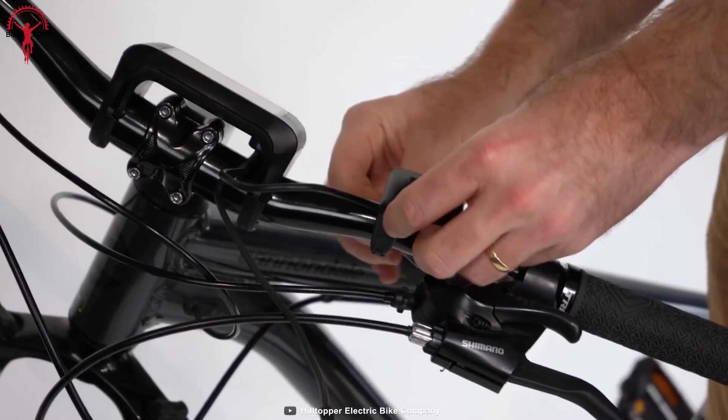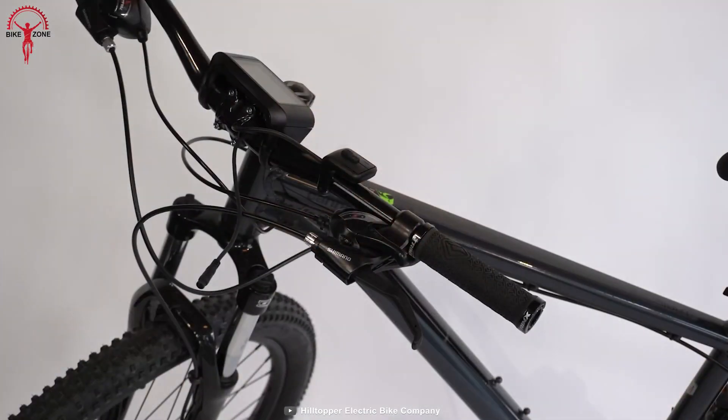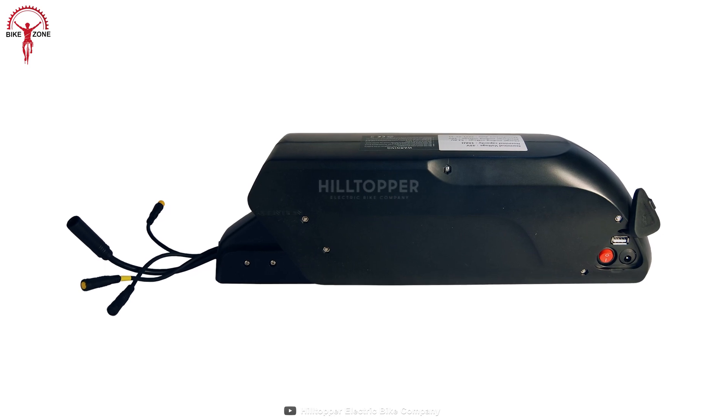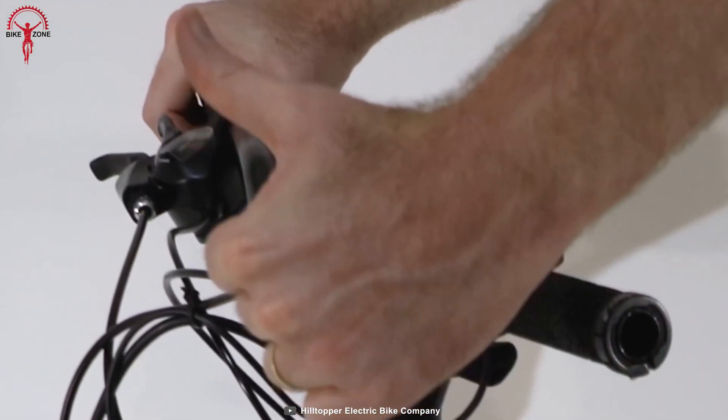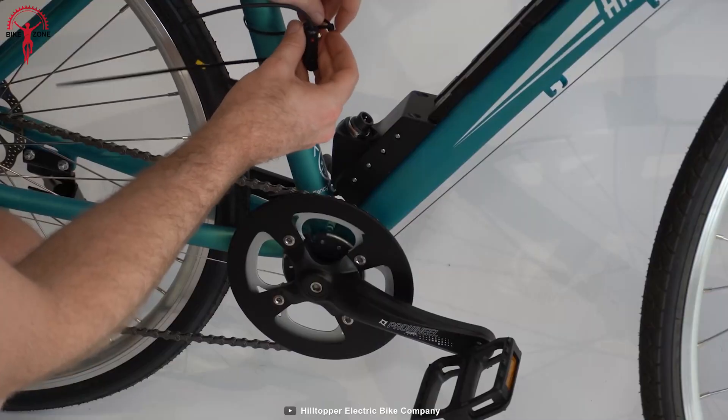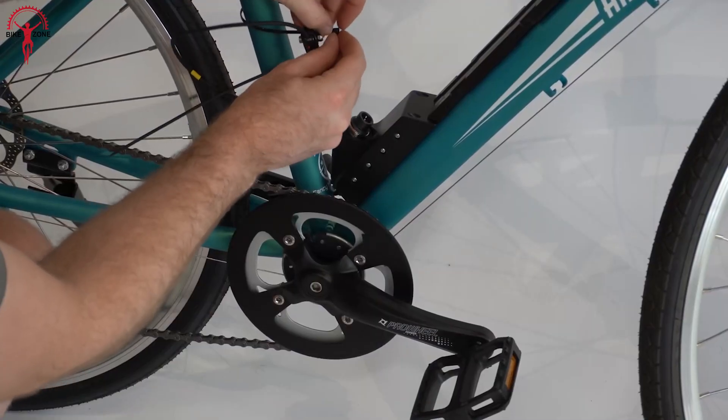For times when you don't want to pedal at all, the bike is equipped with a thumb throttle. In the city, the 48-volt lithium-ion battery provides up to 30 miles of range, with the range increasing when you ride more conservatively. And for even more control, the power delivery can be customized manually.